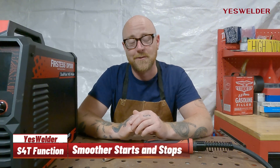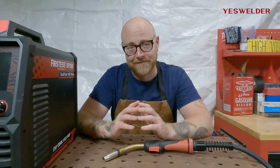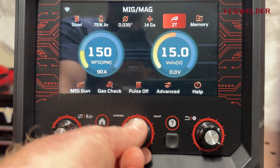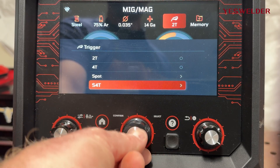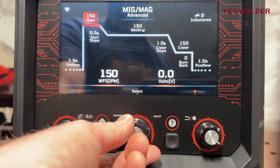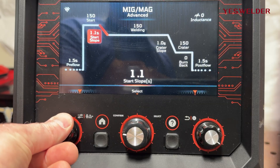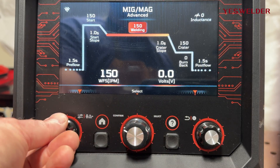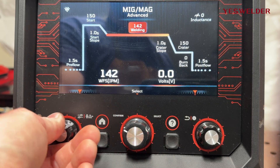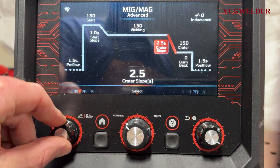Now let's dive into the really exciting one — S4T. What YesWelder has done with the S4T function is include a slope function. You press the trigger to start the preset start slope, hold to weld, then release to trigger the preset crater slope before stopping. This is especially useful in applications where you need smoother starts and stops.